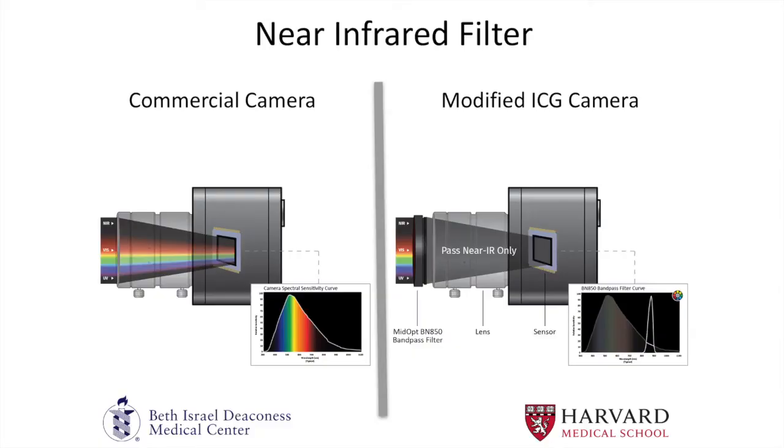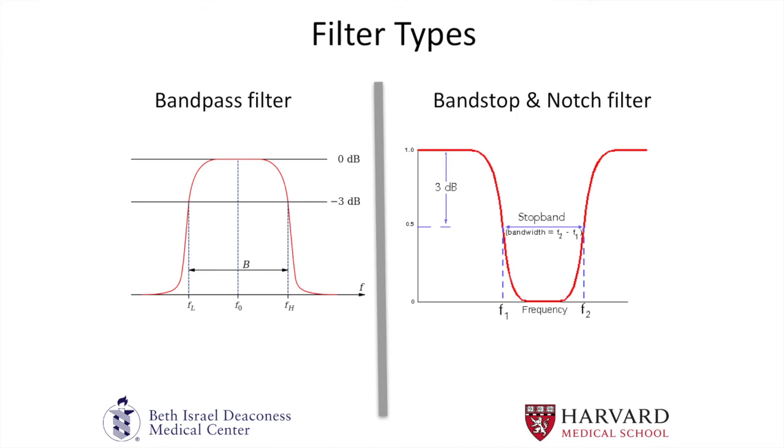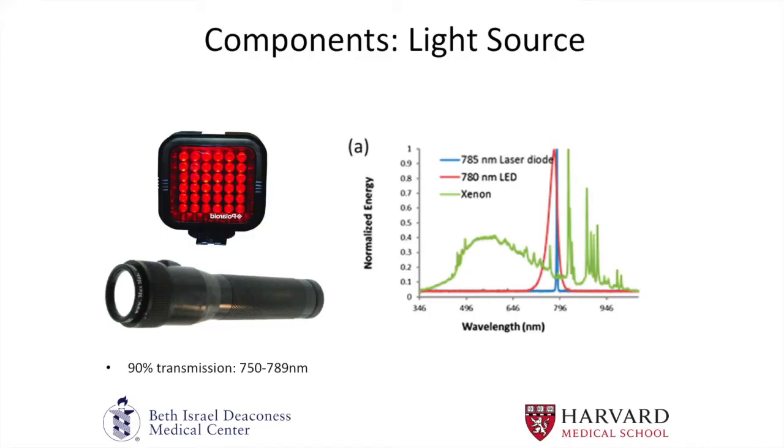You can choose the filter size and wavelength. The difference between a commercial camera and a modified one is essentially the lens. In a normal camera you're visualizing the regular visible spectrum; once you replace the lens for a near-infrared bandpass filter, you block out the visible spectrum and image only what the indocyanine green releases going from excited to ground state. The LED light source I use is within the 750 to 790 nanometer range, right in the hot spot for exciting indocyanine green.